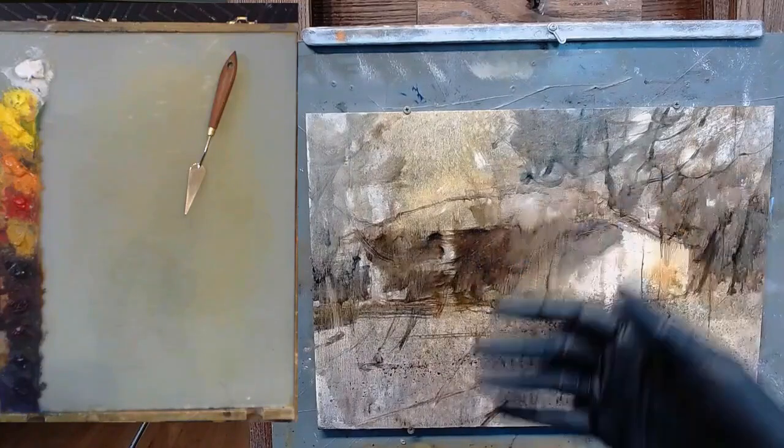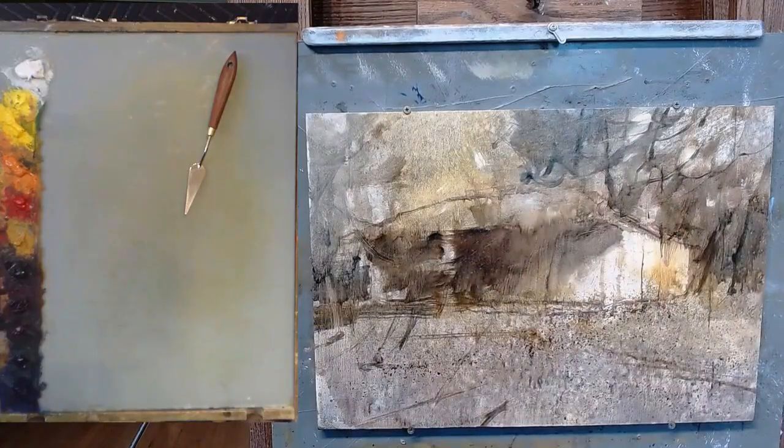I can paint over the whole thing without picking up a lot of this paint. This is representative of my sort of style and how I like to go about doing a painting, even outside.